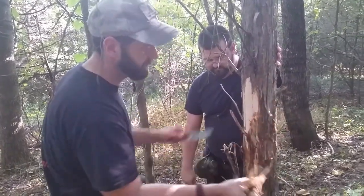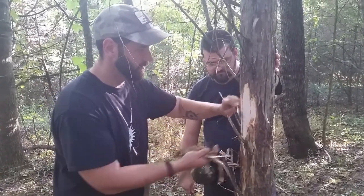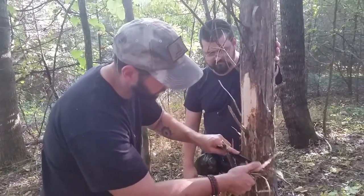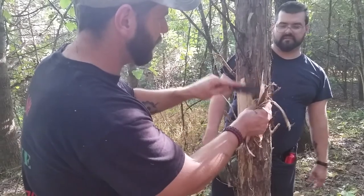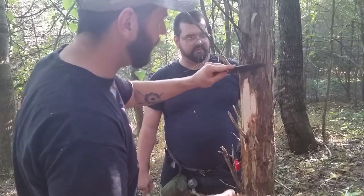Don't cut past the cambium layer, which is just the inner layer of the bark — and it's edible. I ate a piece already. I'll eat another piece for the camera. Actually, there's something I want to try — I'm gonna look it up and we're gonna do a video on it.